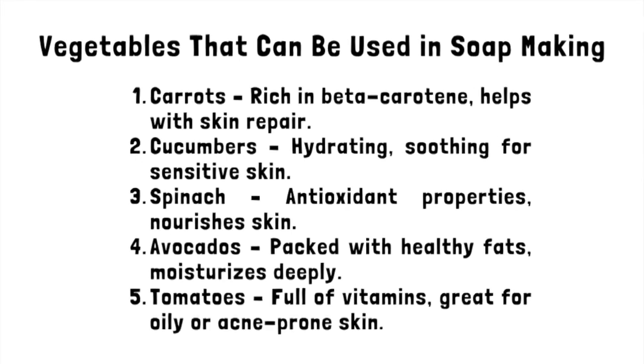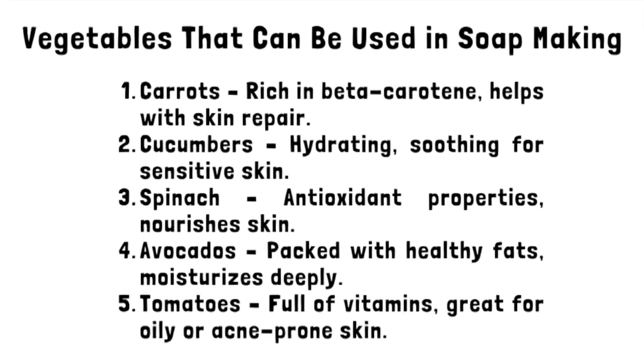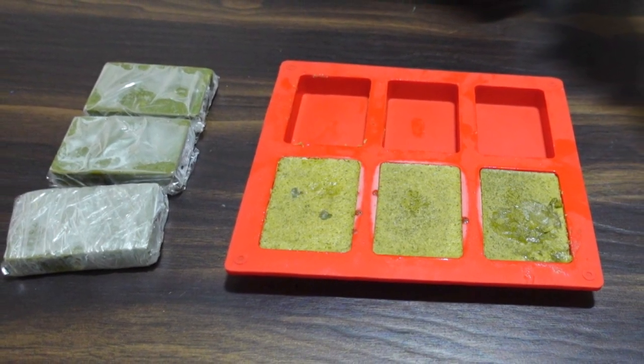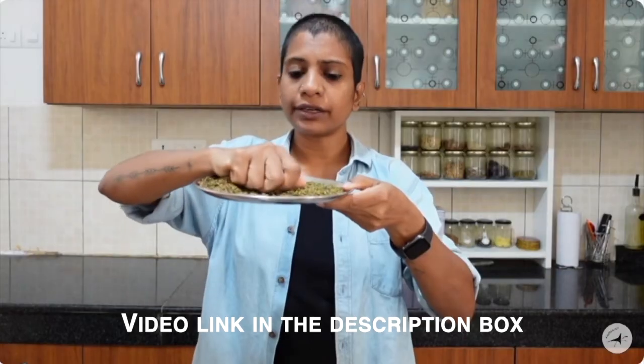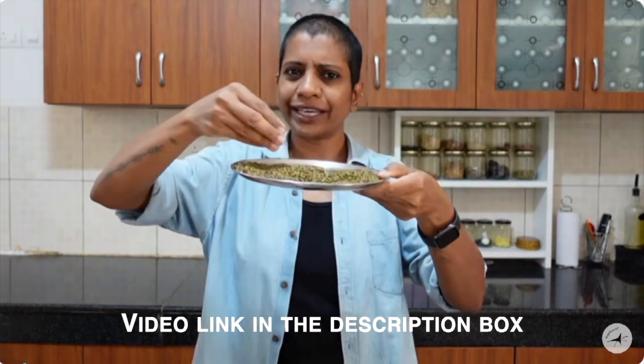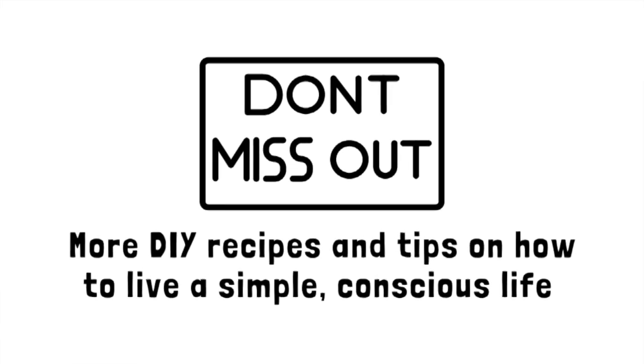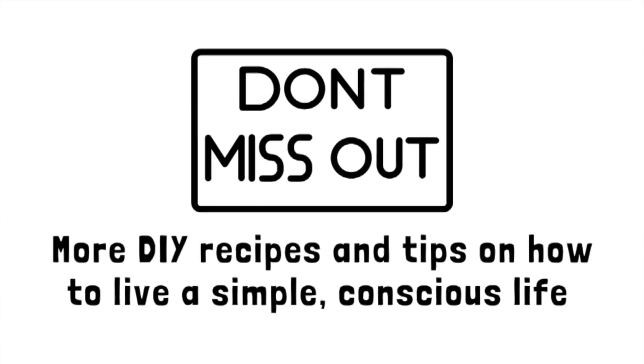You can also try using different herbs and vegetables to make your soaps — check the screen for the benefits of some vegetables. I hope this video inspires you to try it out and make your own soaps. I've also prepared a cleansing powder — you can call it bath powder, face scrub, face wash, or face mask — all in one item I've created recently, and that video is live on my channel; I'll leave the link in the description box. Stay tuned for more DIY recipes and tips on how to live a simple, conscious life, and don't forget to subscribe so you won't miss any videos from my channel.